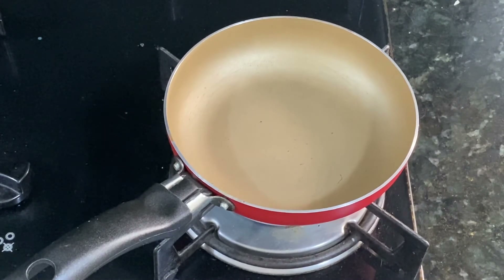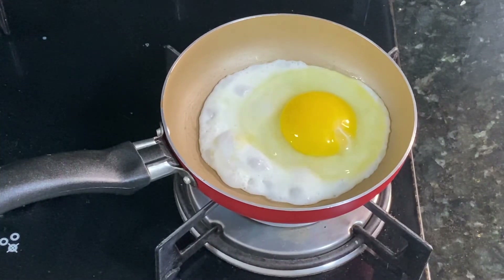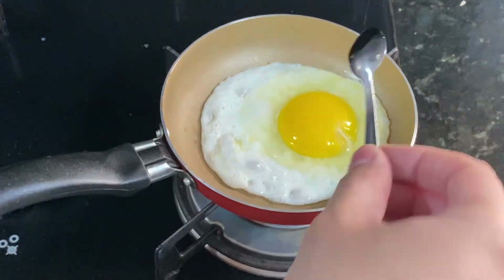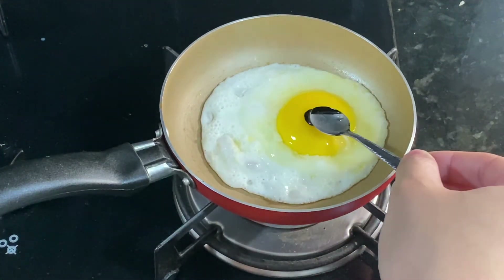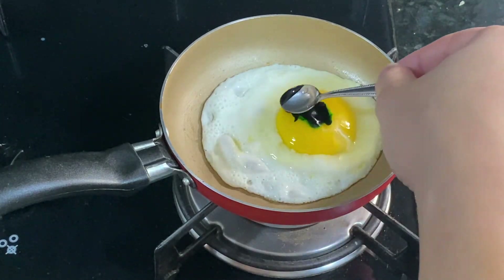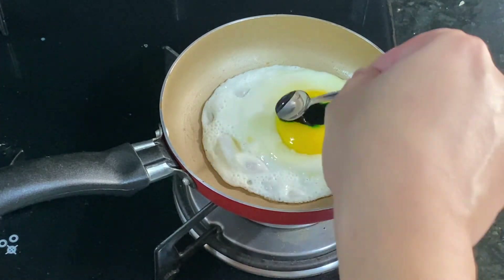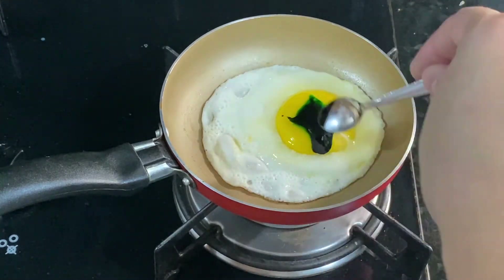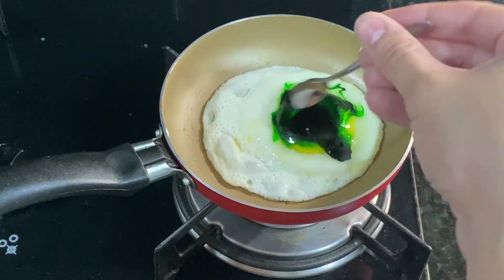So I decided to give one last try. This time I would color the egg yolk inside the frying pan. I did it all over again — I poured the whole egg and waited for it to cook a little bit, then added the food coloring into the egg yolk and used a spoon to help spread the food coloring around. But as you can see, it didn't turn out that great.